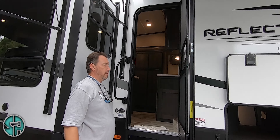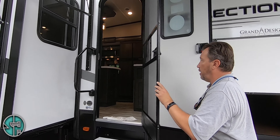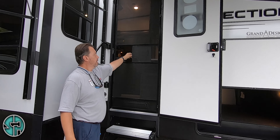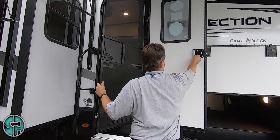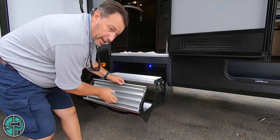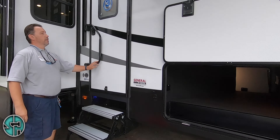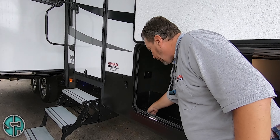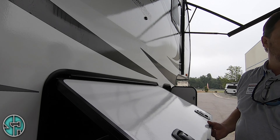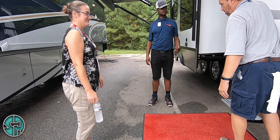Nice friction hinge door — so if somebody swings it open, you don't have to worry about it flinging all the way back and hitting the unit. It also has a nice little hook to keep it secure. Your screen release right here. You have a little access panel — so if you need another barbecue sauce or another beer, you can grab it and still keep the bugs out. This red lever right here is your deadbolt. Lightweight aluminum steps — one, two. A little blue porch light under here — a step light so you can keep it on at night. Pass-through storage with a 110 plug. All your storage compartment doors are held up by nice strong magnets. Your other 30-gallon propane tank.